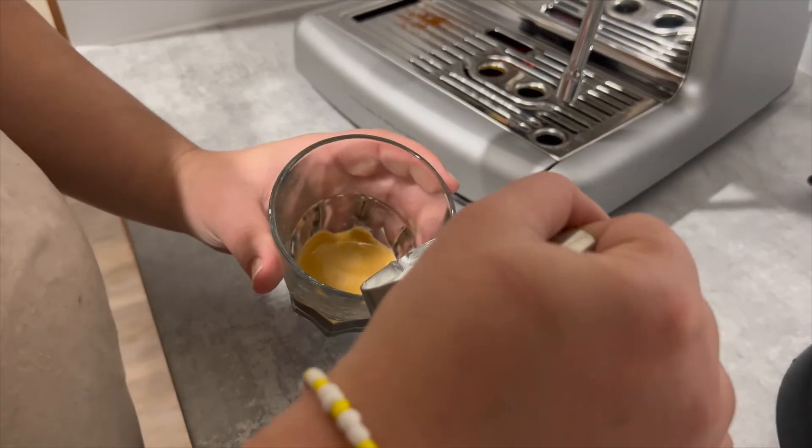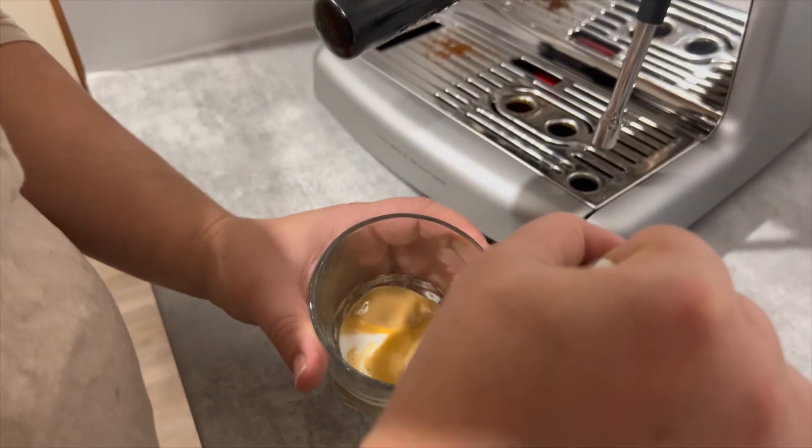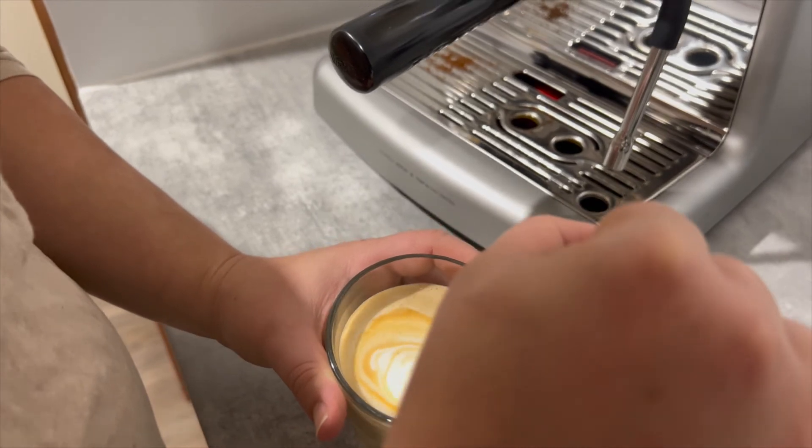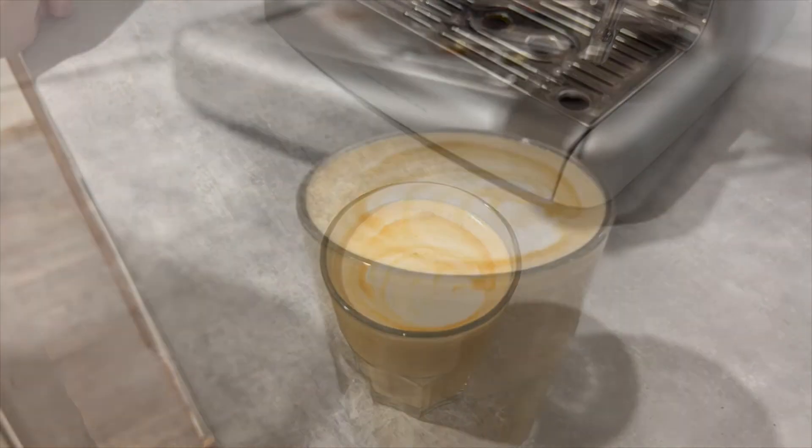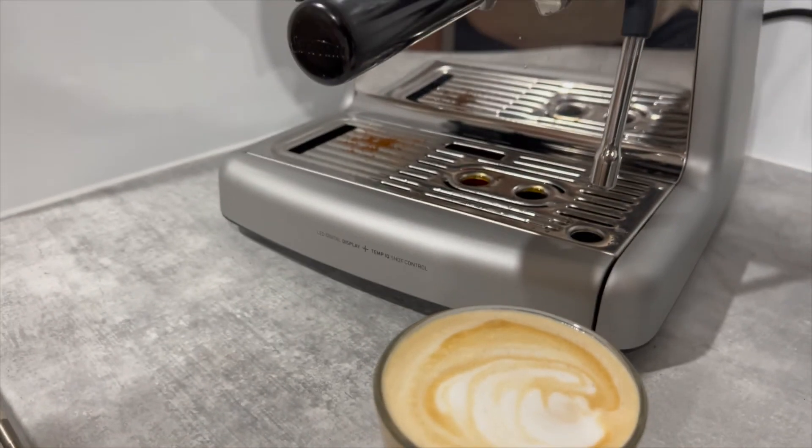The steam wand, whilst not fully articulating, can be angled to provide a comfortable position for efficient frothing, and steams the milk in a controlled way — so it's not too quick. You're not racing against it.